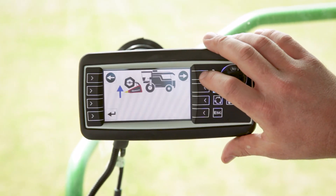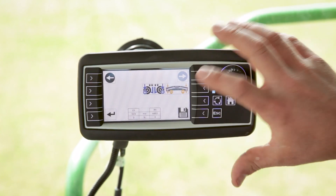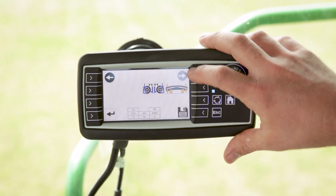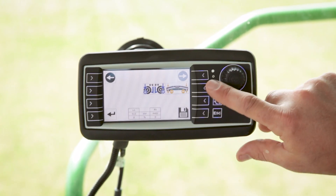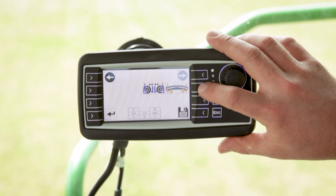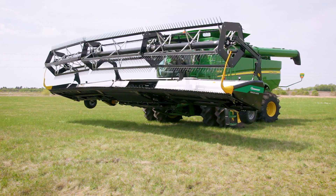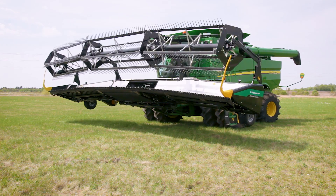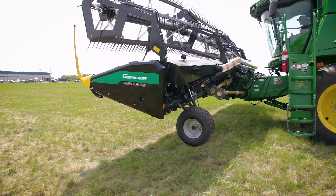After you have the head raised up, you can use the next button. Notice there's a next button here but I can't push it because it's not highlighted. We can go back if we need to, but we don't need to at this point. We're going to push this button here and it will run about 10 seconds — it's putting the wings down and putting the wheels down so we can calibrate our sensors.